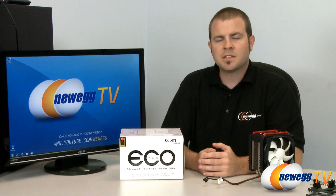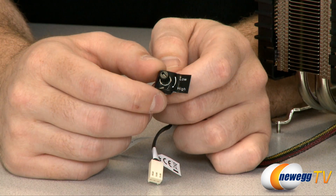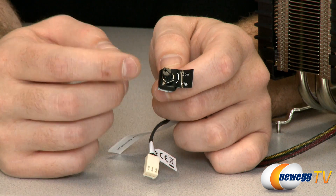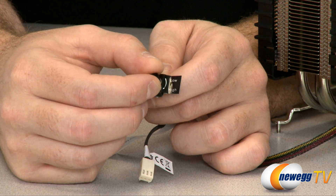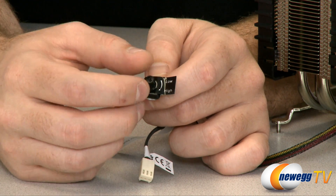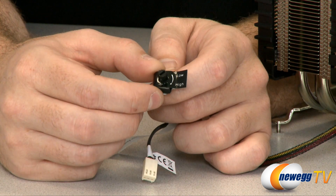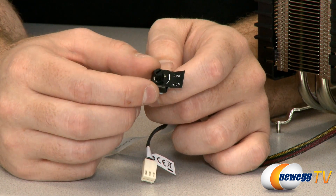We let the thermal paste for the Eco-ALC set up overnight and this morning we performed some more stress tests using our Lynx software. As you can see from these benchmark results, the actual performance of both aftermarket coolers was only within a few degrees of each other. I'd also like to mention that the Thermaltake Frio has a manual fan control — turning the fan speed up to high made it much louder but we did get much better thermal performance. Turning the fan speed down resulted in quiet, almost silent performance, but our thermals suffered at that point.